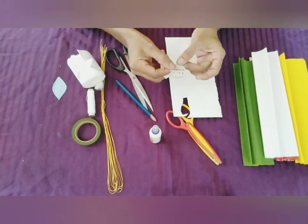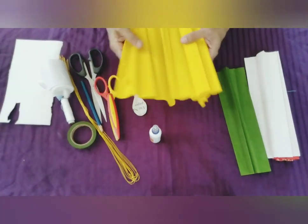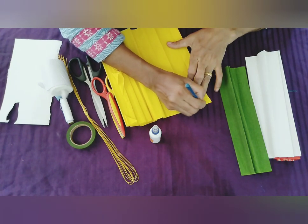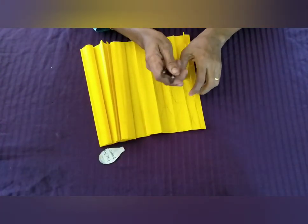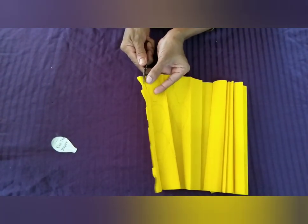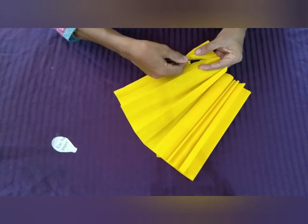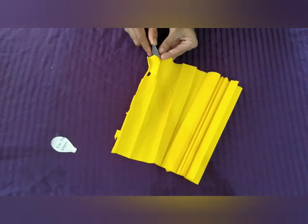We will put a yellow paper on the paper. We will put a piece of paper on the paper. Now we have to cut the shape. We are going to cut the shape.